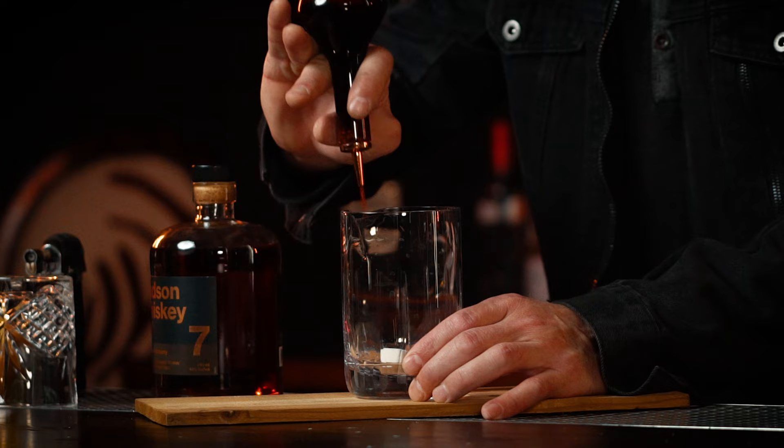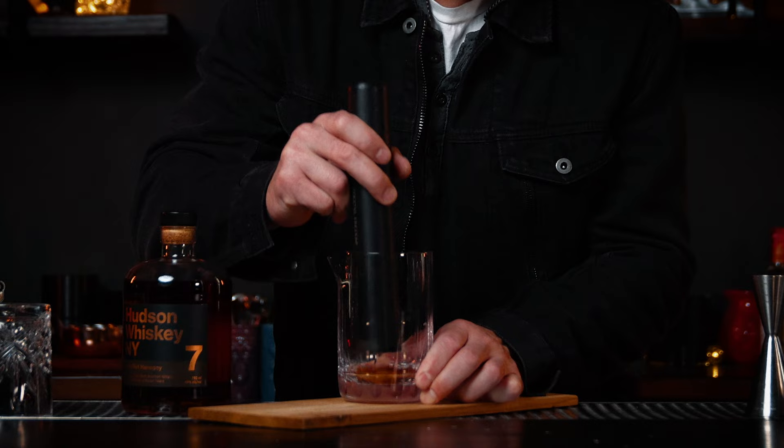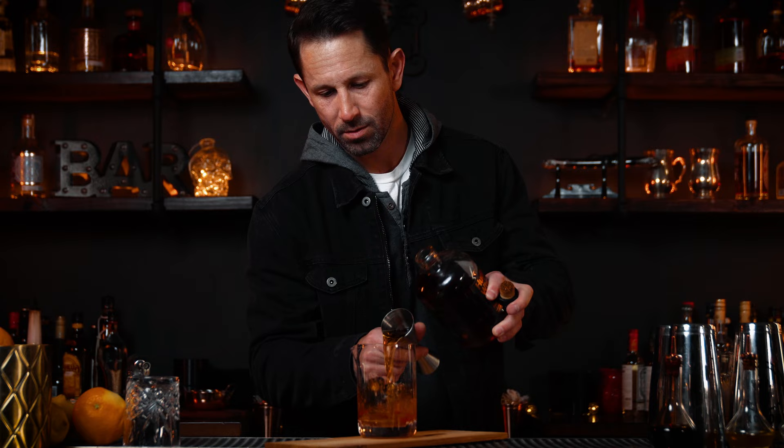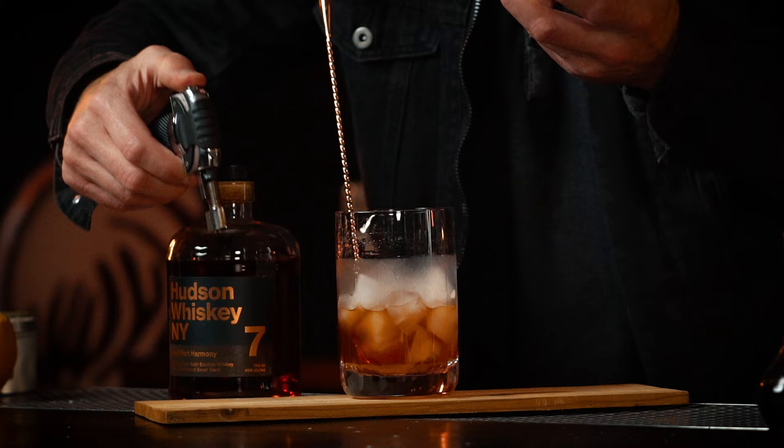Just the same as your other old-fashioned, you want to grab a mixing glass and a sugar cube. At Mixology Flared, we wouldn't be proper if we made an old-fashioned without any flair, right? Four to five dashes of bitters, muddle it to a paste, then two ounces of your favorite bourbon whiskey or rye. Give it a quick stir.